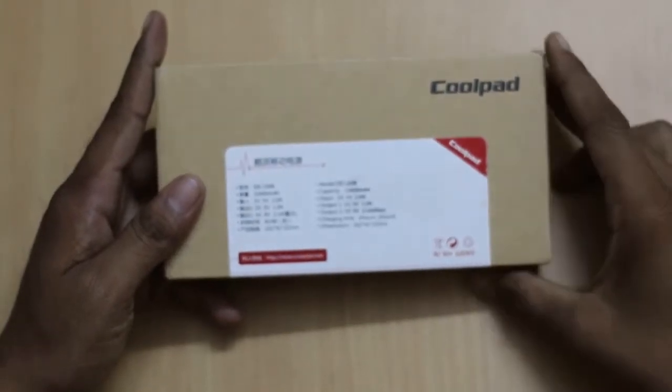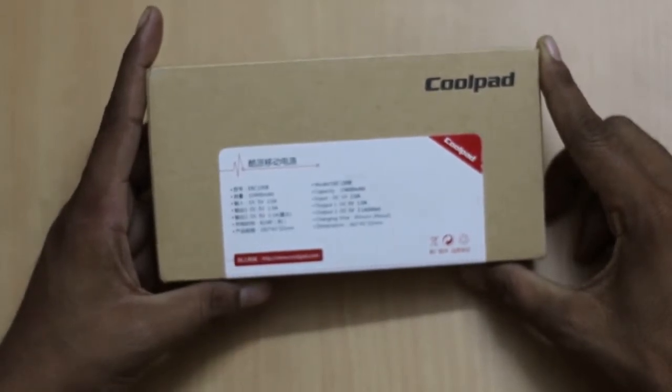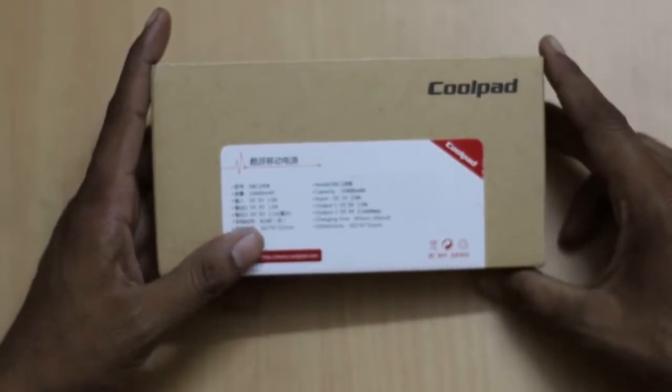Hello friends, this is Vivek from Kitchen Guide for You and in today's video I am unboxing the Coolpad Powerbank. It carries the model number EBC1008 and it has a capacity of 10400 mAh.